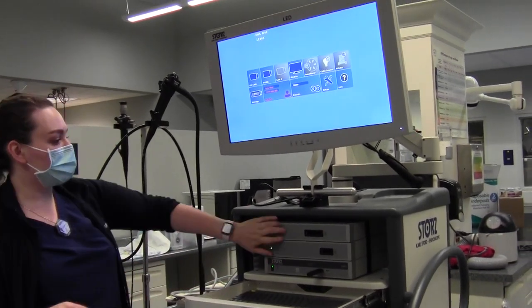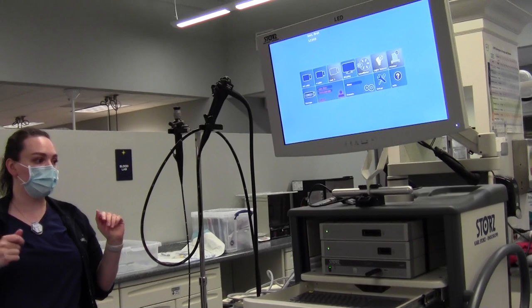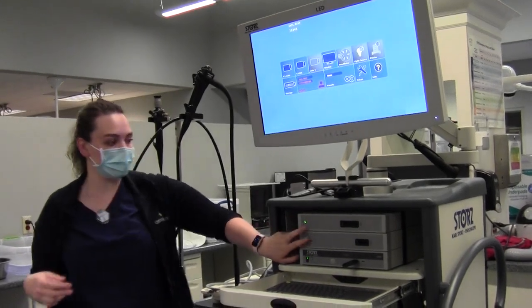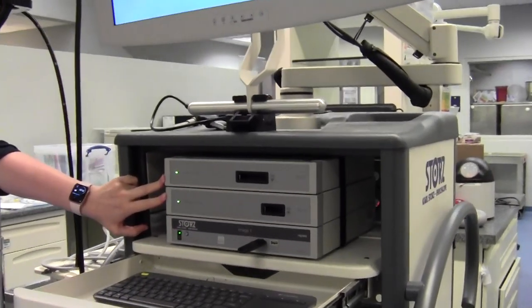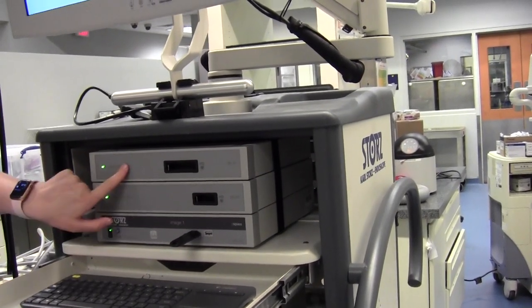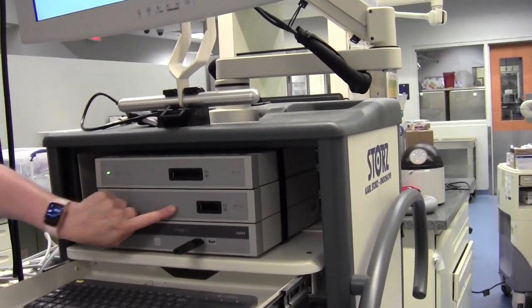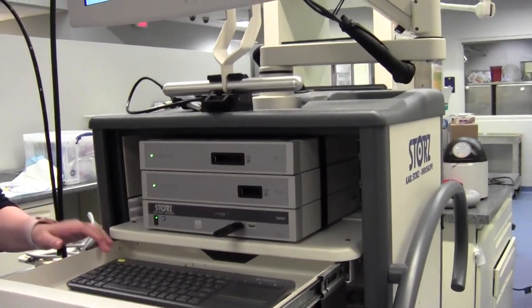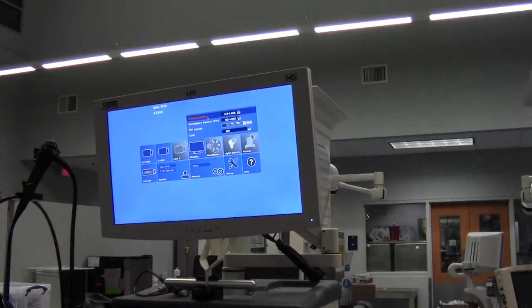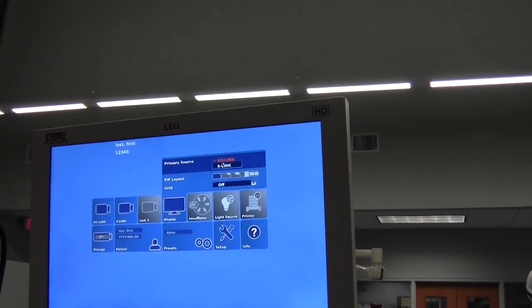There are different scopes, and some require different adapters or cameras to get an actual picture. There are two boxes here that have different video output devices. One is called X-Link — it's a much bigger piece opening. The next one is H3 Link, which has a much smaller adapter. It's important to double click on your display first and make sure your primary source is on the video output that you need — either H3 or X-Link.